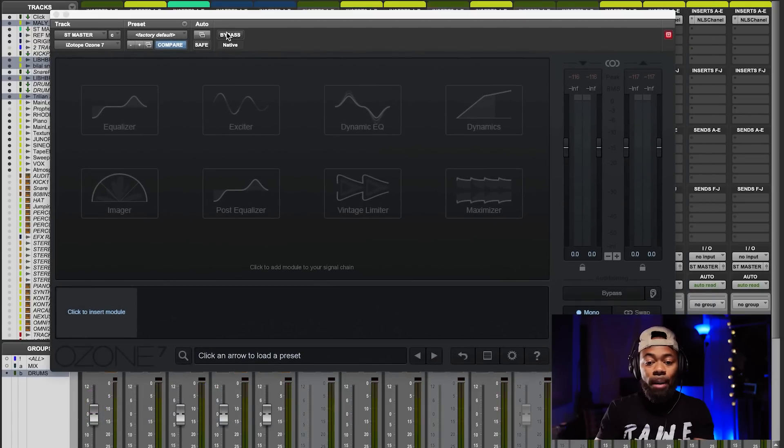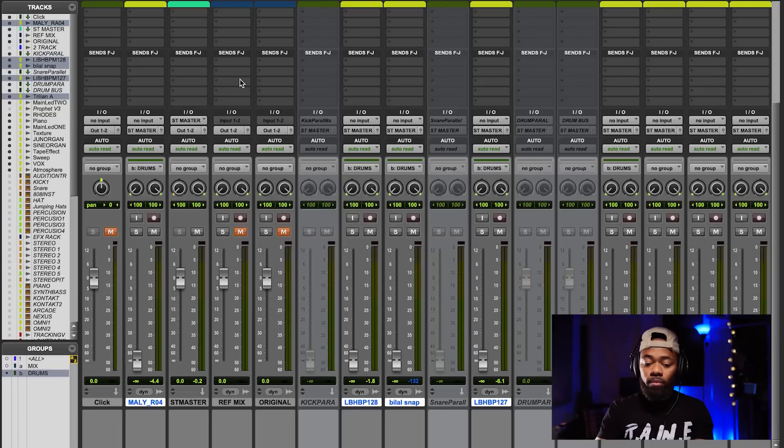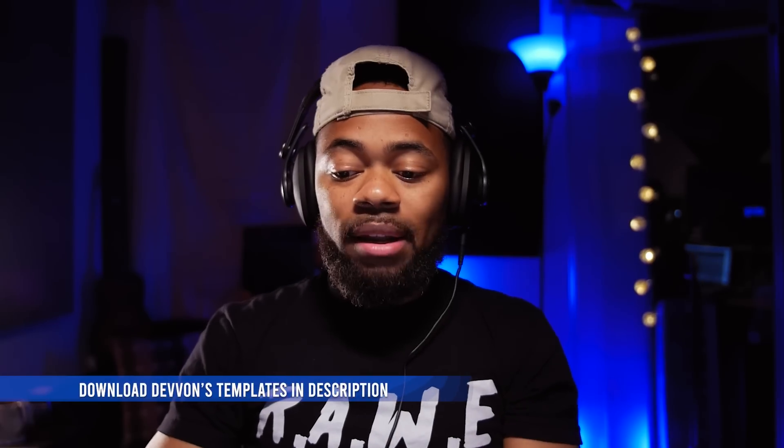When I press bypass, it will be in stereo. When I'm not in bypass mode, it will be in mono. So right now we're in mono. What I like to do is start my mixes in mono — I'll bring up the faders and get levels in mono, trying to get a balanced level mix in mono. Check this out.